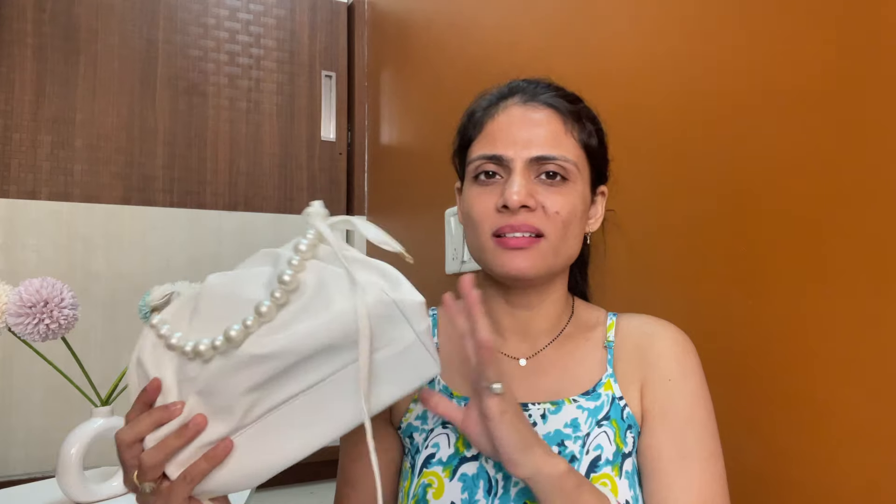The price was 521 rupees — the most expensive bag in the haul, but this price is good. You can purchase it. Yeah, that was all about the video, guys. Thanks a lot for watching. If you like it, please like and subscribe and press the bell icon so you get a notification when I upload. I will see you soon in my next video — bye bye!